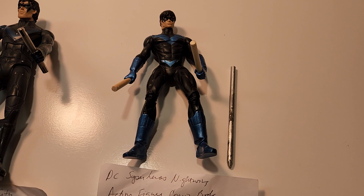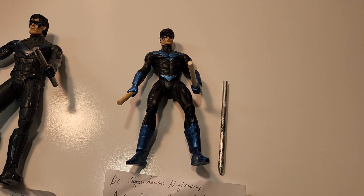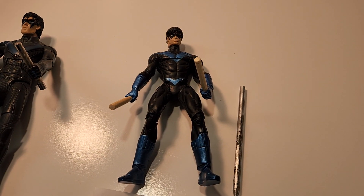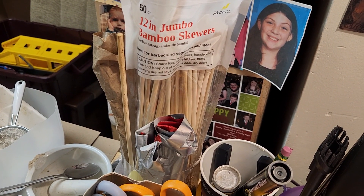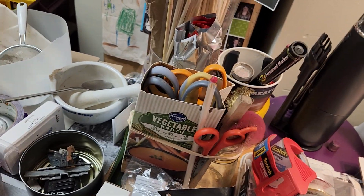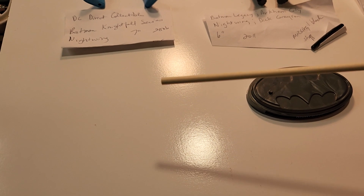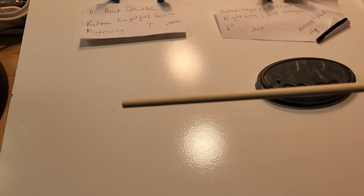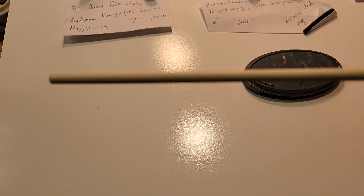And then finally I have here the DC Superheroes Nightwing from 2007. His hand holes are not very big, so I wanted to give him substantial Eskrima sticks. What I did is I took a couple of these jumbo bamboo skewers, cut the stabby pointed part off, and used that tapered part — which is smaller than the rest — for where he holds it.